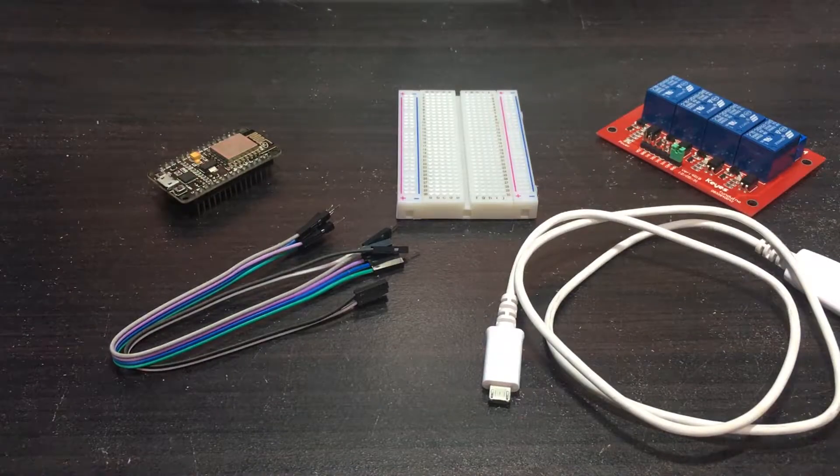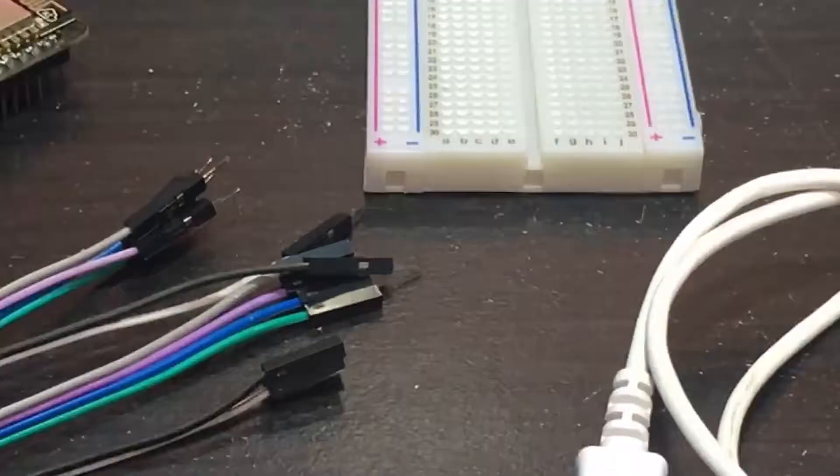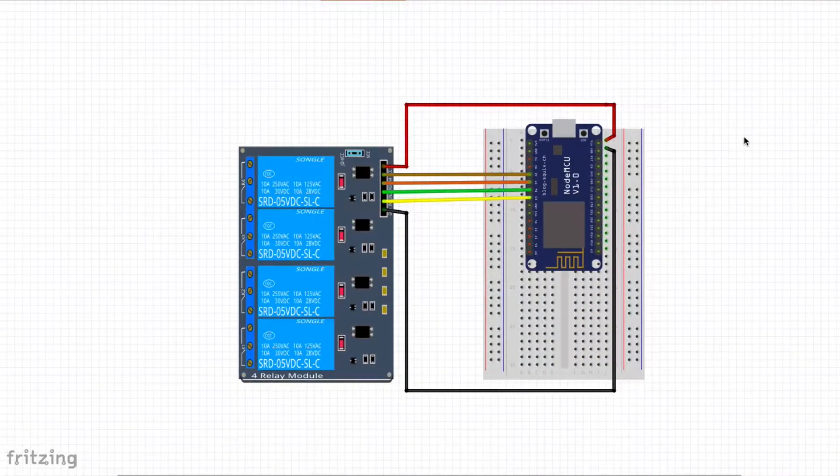Now let's connect it together. This is the circuit of the project. The circuit is quite simple, but one point you have to understand is the VIN that is connected to the VCC of the relay. As we know, the NodeMCU doesn't provide 5V output. In this case, we just use the VIN as 5V output to provide power to our 4-channel relay, and we use the power from the USB cable from our computer.